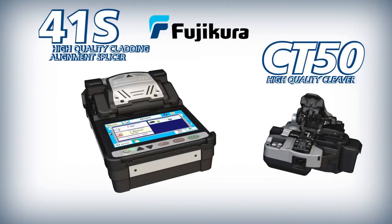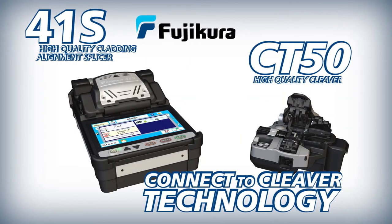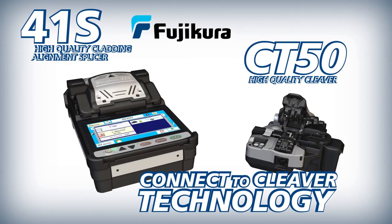The FUJICORA 41S splicer and CT50 cleaver work together to enable you to achieve optimal splice analysis and cleaving efficiency in your splicing applications.